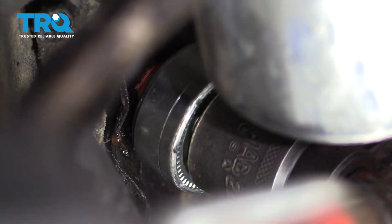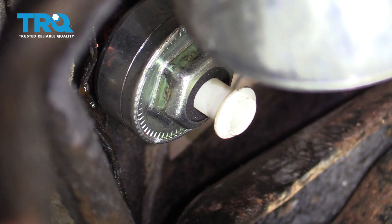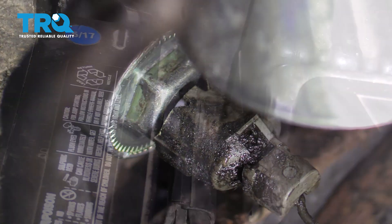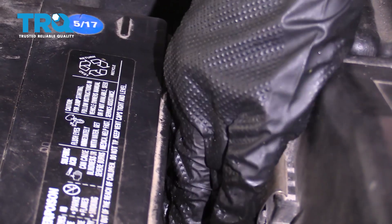Getting the socket to stay on there while you're using a torque wrench might be a little bit difficult. That's torqued to 14. Now just take your wire and clip it right on there. Give it a nice wiggle — you want to ensure that it's secured. Now let's put our negative battery terminal back on here and make sure that's secure.